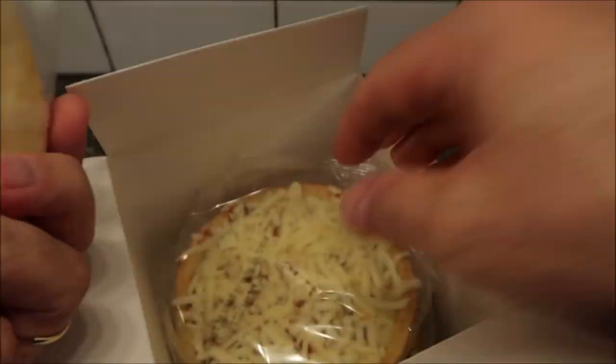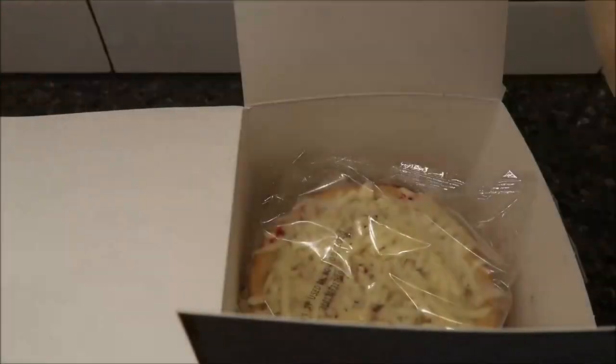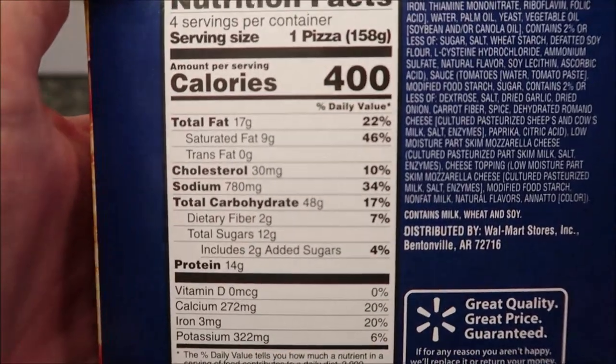Alright, so they're little pieces — pretty cool. There's no crisping tray that I see. So I'm going to lay that to the side, close this bag up. Alright, so they are 400 calories a piece.